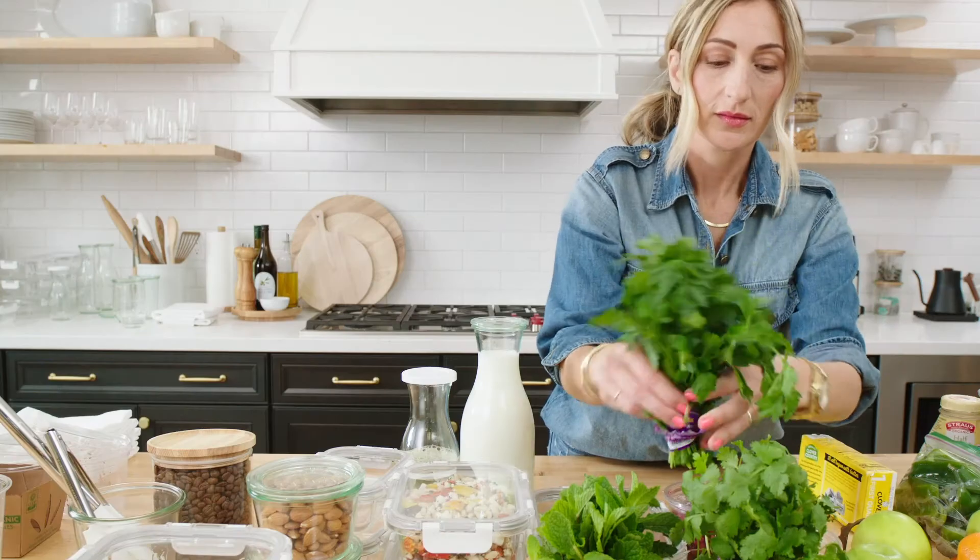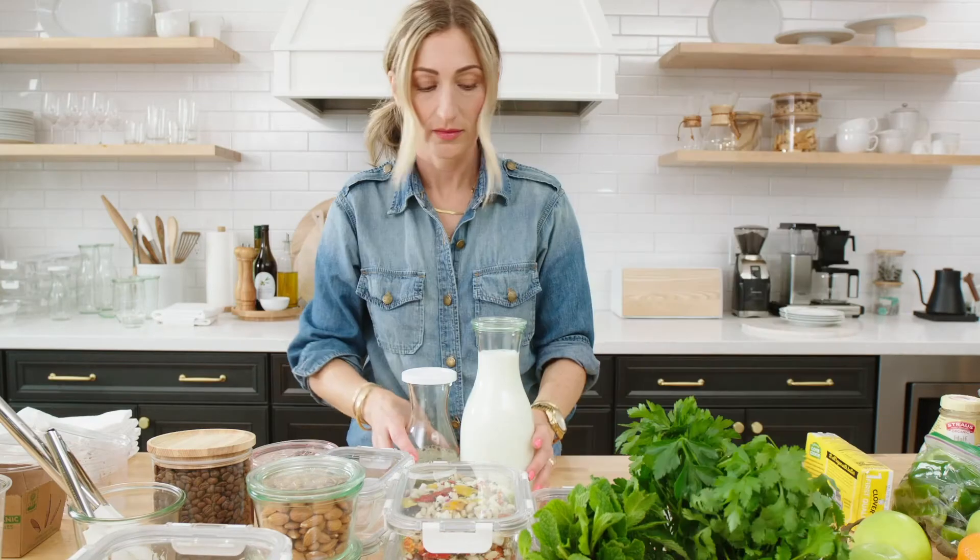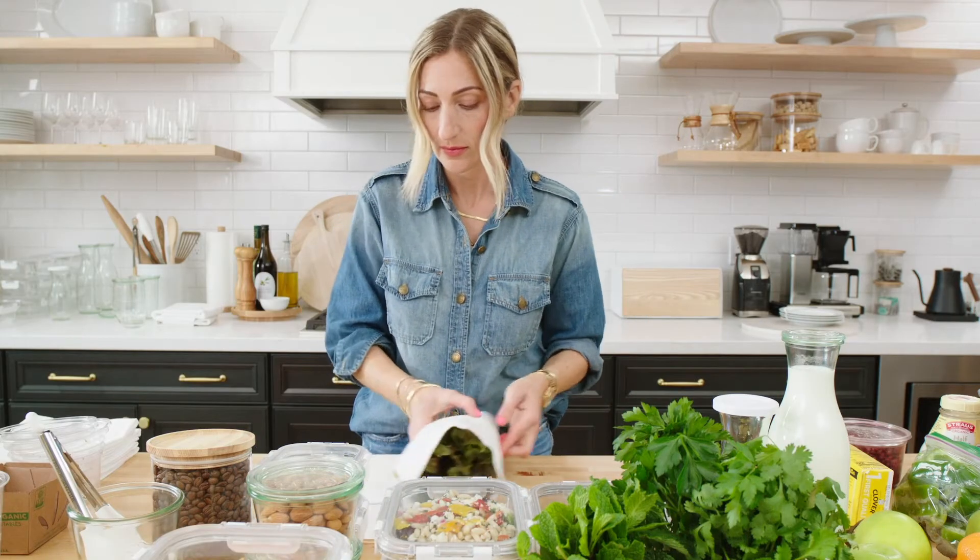Next, we're going to merchandise your fridge into categories, grouped together like with like: condiments, drinks, fruits and veggies, etc.